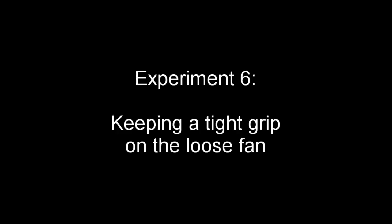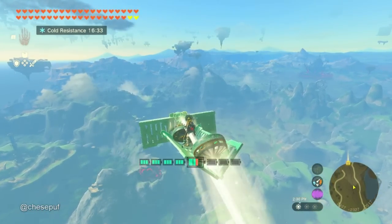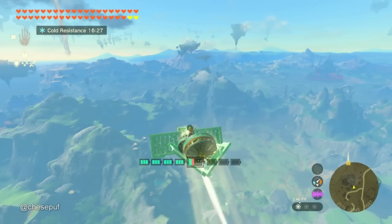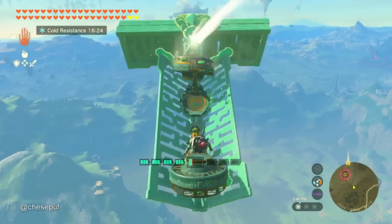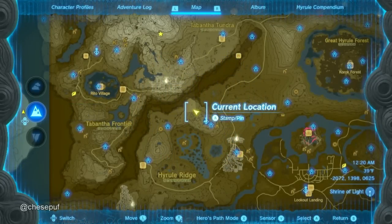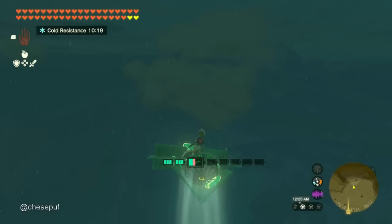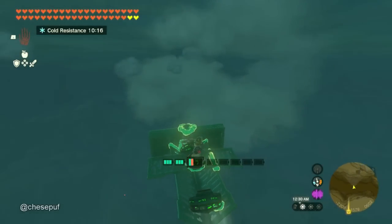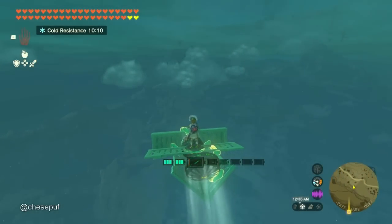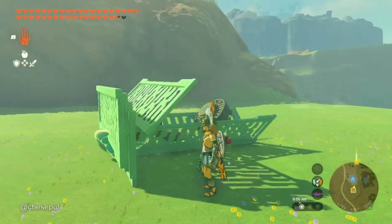Now we need to look at how to support the loose fan so it doesn't turn on long voyages. Like right here, my fan is turned to the right and it causes me to accidentally nosedive and go above the speed limit. I've tried a few different materials to mitigate the turning — like a flat railing behind and a silver Bokoblin horn in front to keep the fan from rotating, but it was still able to rotate. Ultimately, I'm going to need a windshield railing in front diagonally to prevent the fan from turning that way, and then a control stick behind the fan. And with that, we've finished all the experiments.